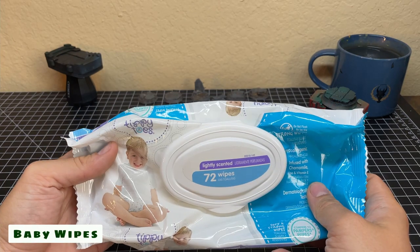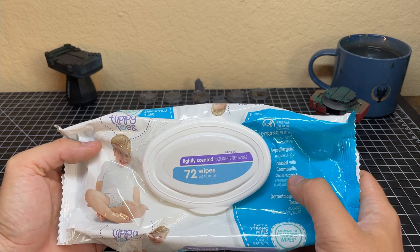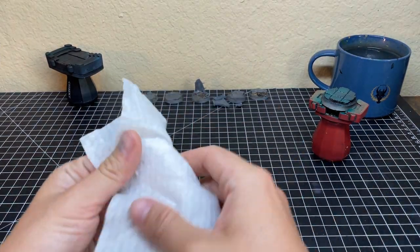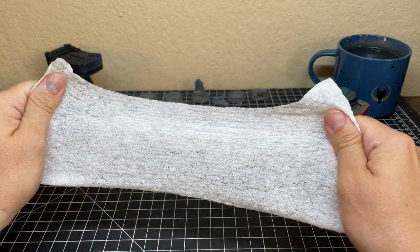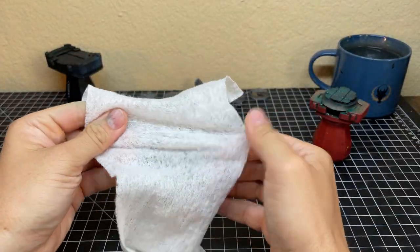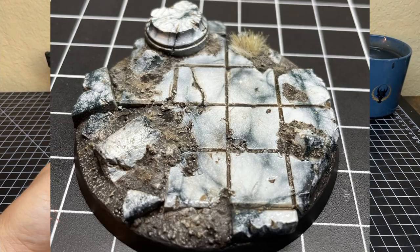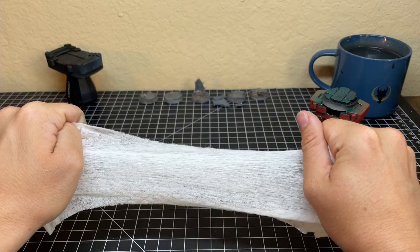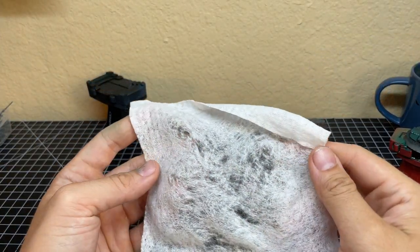Once the clear coat has dried, you're going to mask it with a baby wipe. I use this Tippy Toes brand but I know other brands will work just fine. I rinse them off to get any chemicals off and hang them out to dry, usually overnight. Once the baby wipe is dry you have to stretch out the weave of the fabric to help create the marble pattern. You don't want to rip it, so take your time and slowly create openings in the fabric. The more you stretch it the less intense your pattern will be. Here's an example of it being stretched a lot and one of it not being stretched as much — a good mix of both throughout your army would look great. And this is what it looks like when the baby wipe is all stretched out.